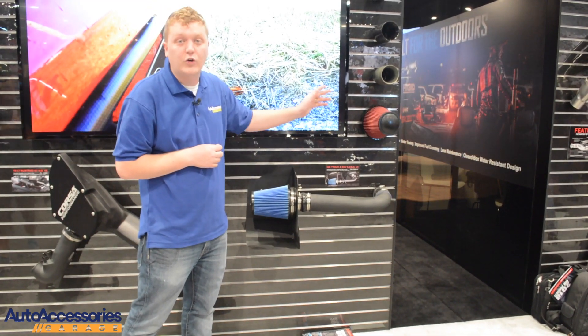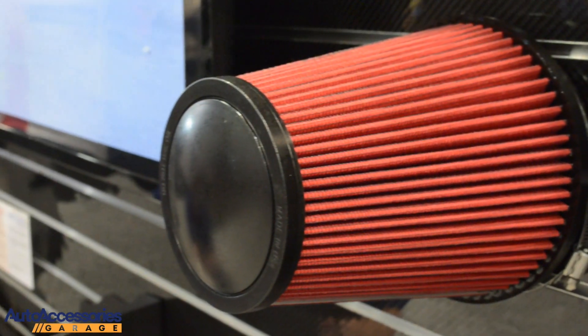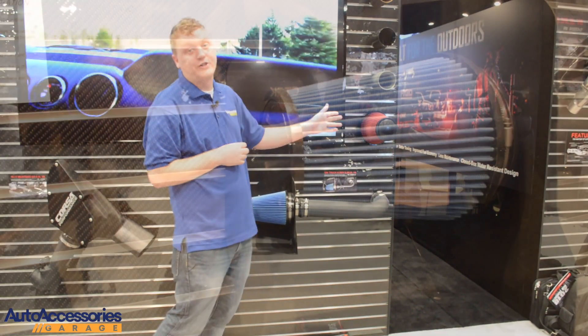Whereas the Drytec, you never need to re-oil that at all. The Drytec is completely washable and reusable and it will increase your engine power as well as your torque.